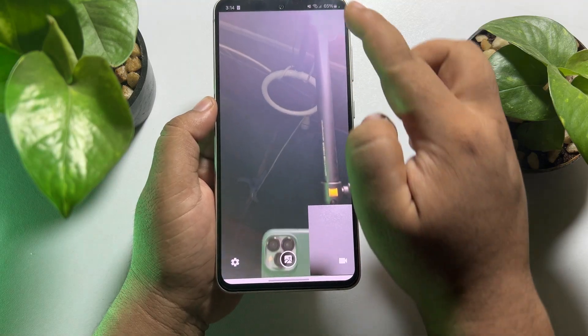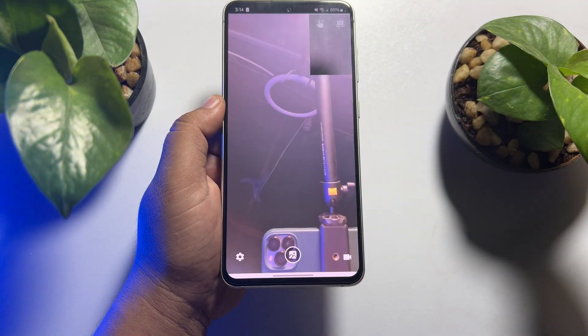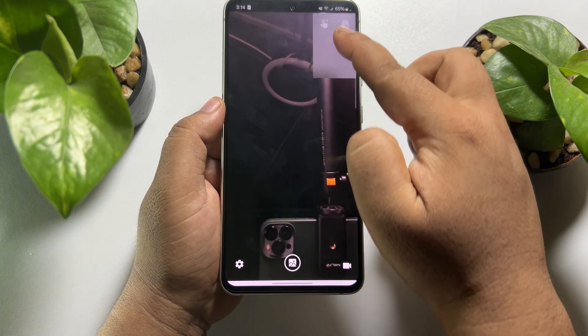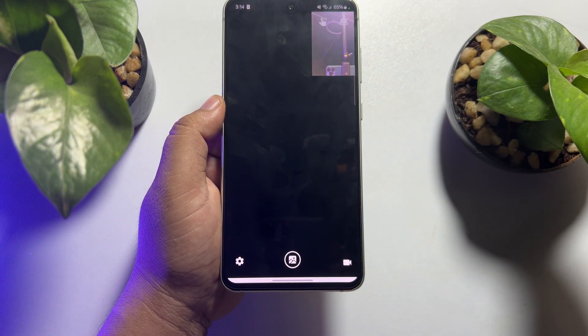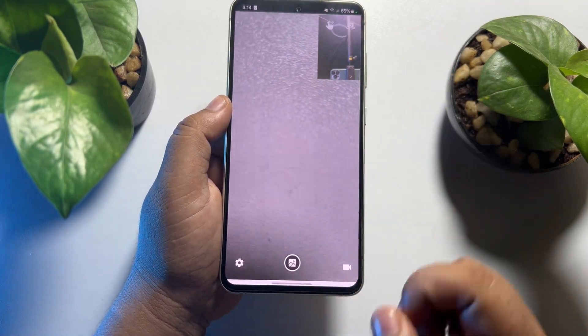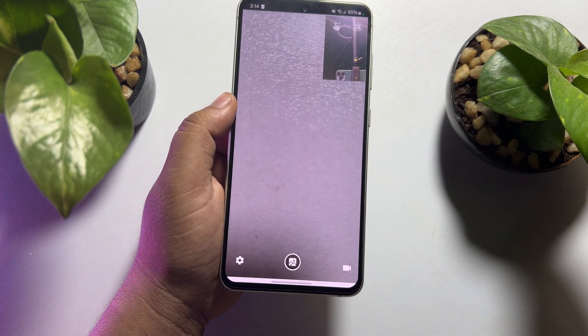If you want to make your back camera full screen, tap on this icon, and then your back camera will be large while your front camera will appear as a pop-up, like this.